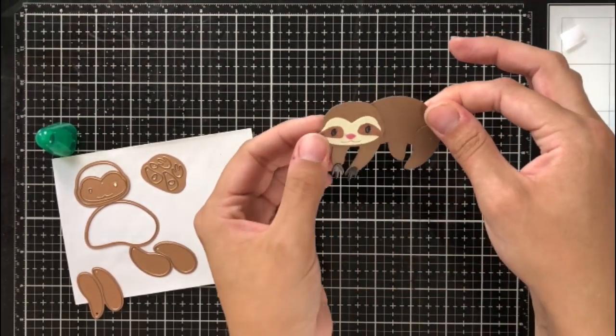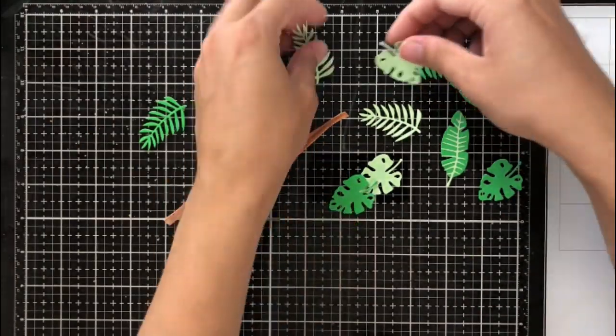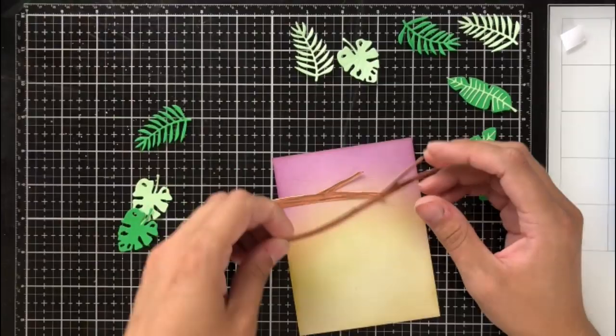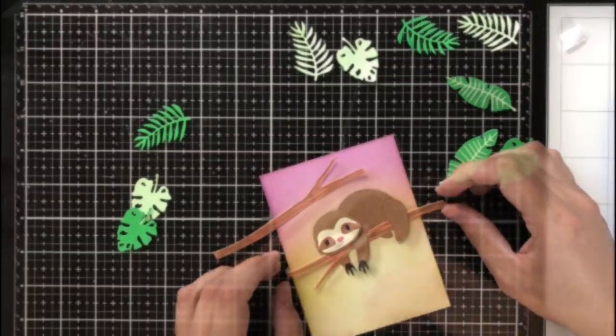This die cuts all of the face pieces at once, so what I like to do is cut it from a white piece of cardstock and then use either Copics or Tombows to color in the colors I want. That makes it easier rather than having to cut from several different colors of cardstock.